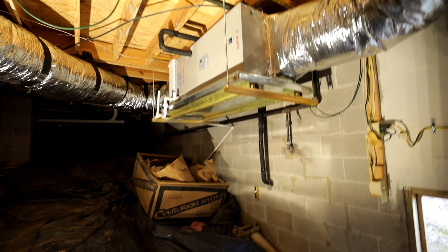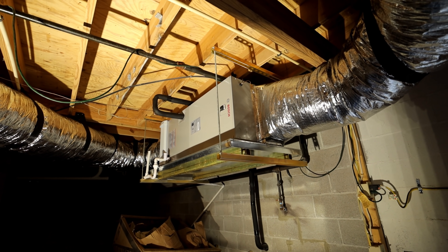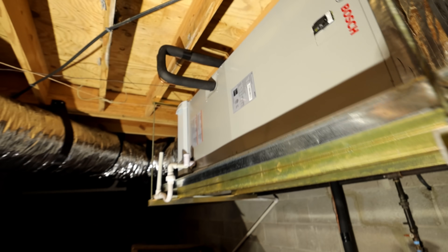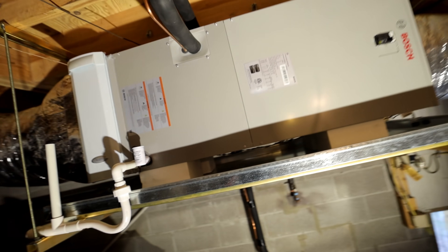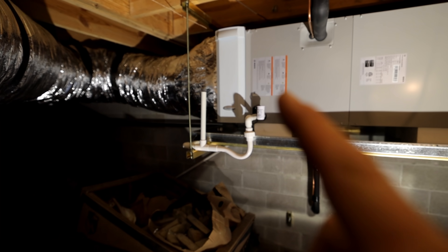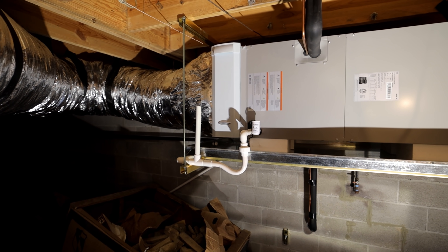I think this turned out really well. We have it suspended with the Unistrut and the All Thread. And as you can tell, we have the Aprilaire 4-inch filter media there.